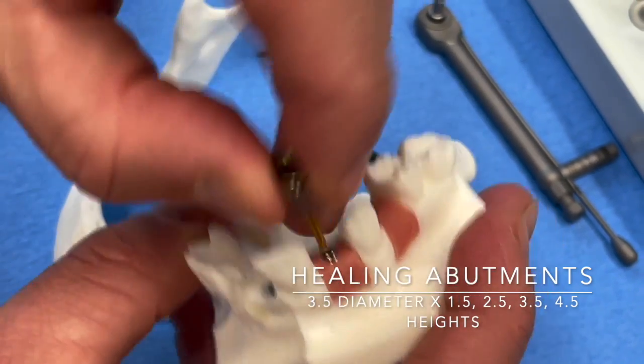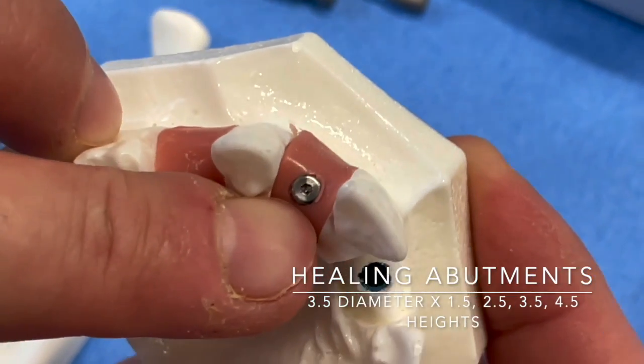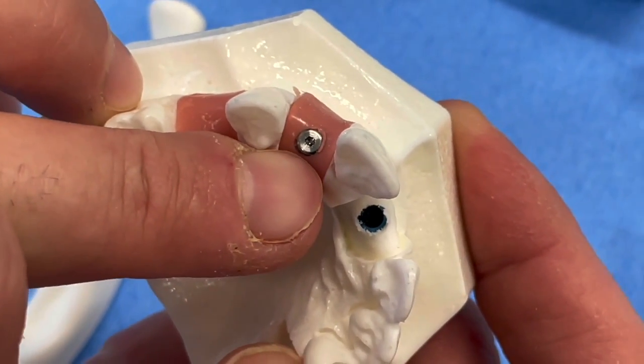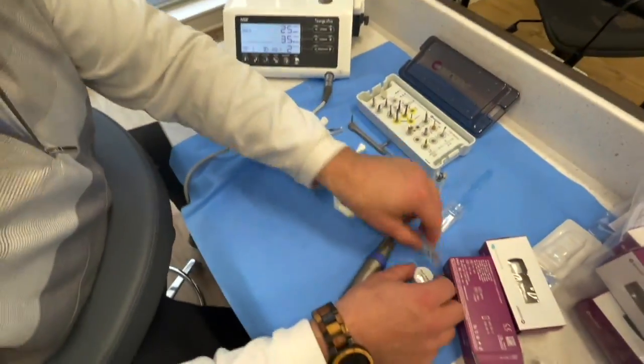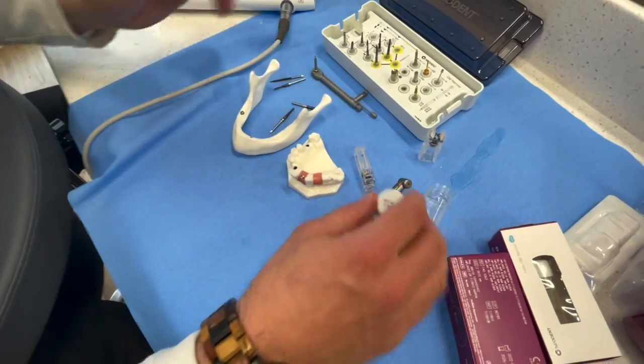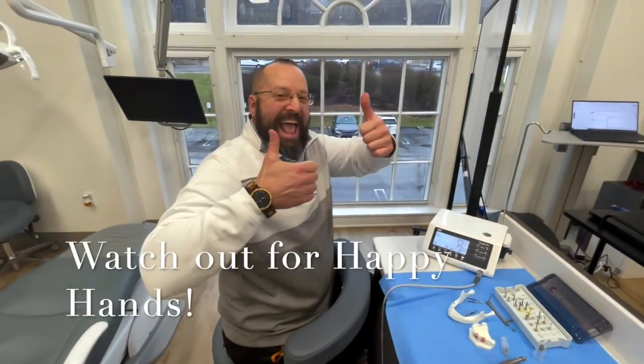Optimal placement note: healing abutments are 3.5mm diameter, with a 3.5mm height maximum. That's it from the kit. One more thing — the narrow implant only comes in aqua packaging. Thanks so much, see you guys.